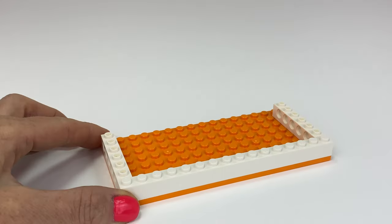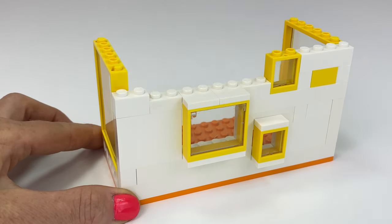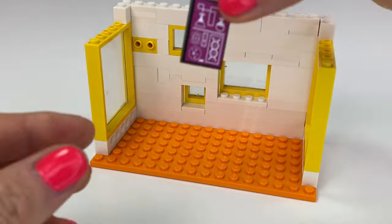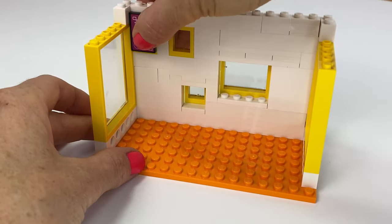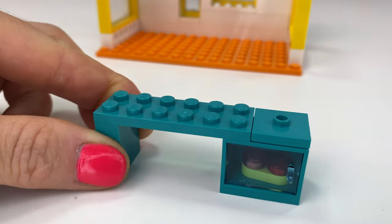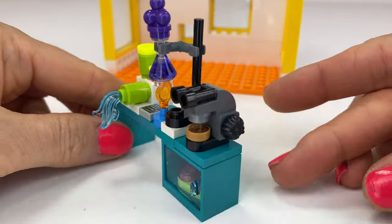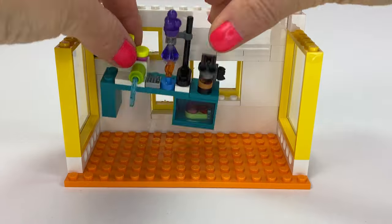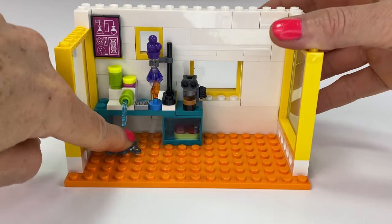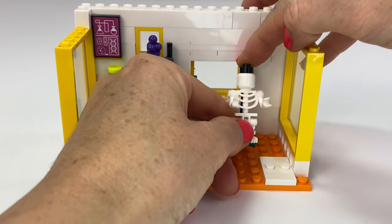I am really liking the orange floor here and the yellow windows — how they're all offset and some of them poke out. It's a really nice modern look. So this will be the science lab, and I love all the little builds here, especially the little Bunsen burner. It's really cleverly built, as well as the microscope. Loving the transparent splat piece to make it look like water leaking. Love the little tiny details in this set.